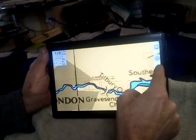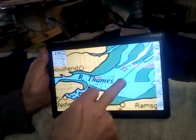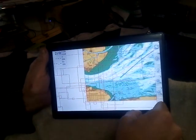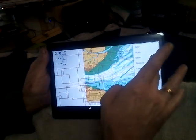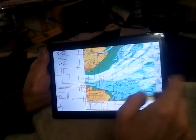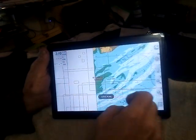To do the route initially you have to change that to a hand, because you want control of the screen. I'm going to do a quick easy one from the entrance to the Thames to Clacton. I'll get rid of the routes already on there. I'll get rid of that — that should have been gone.